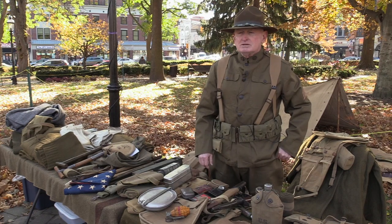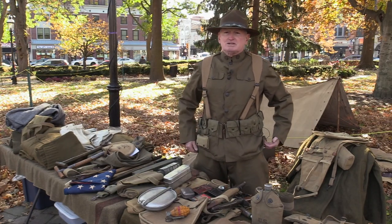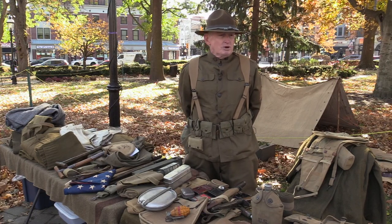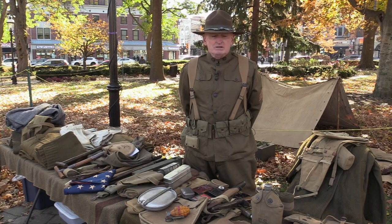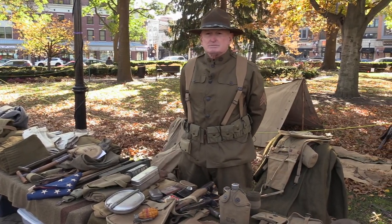Is this on display somewhere in particular, or is this more of a traveling exhibit? This is basically my own collection, and I display it at certain events. How long did it take you to collect all these items? Over a period of probably about 20 or 30 years — little by little. Plus, some of the items I inherited from my uncle and my father.